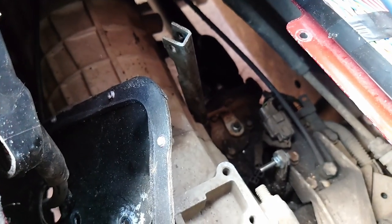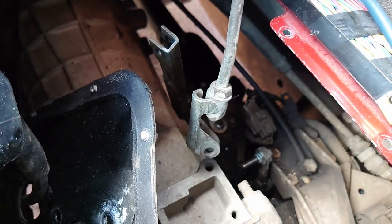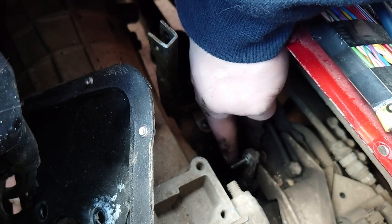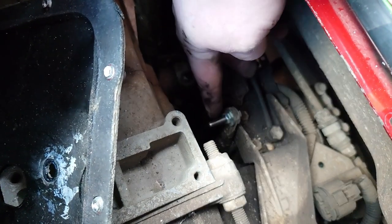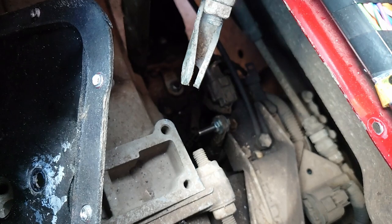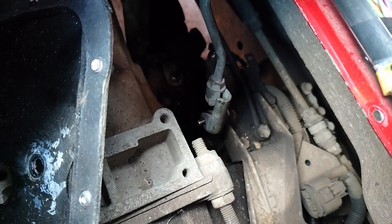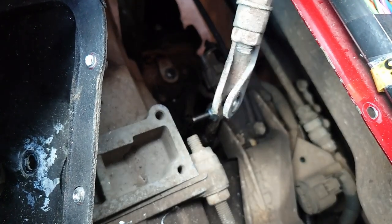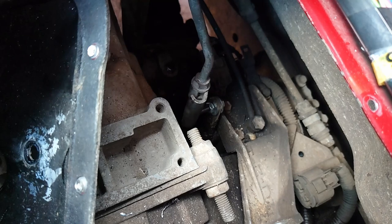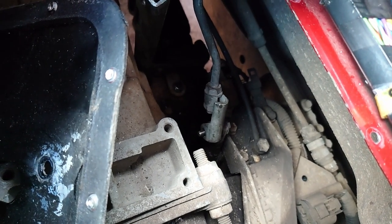Once you've got your selector shaft on for the diff lock, you then need to attach the part which is your high and low selector. Down here you can see I've got an M6 bolt. I've closed the gap slightly on this because for some reason they're slightly different, but it goes on there. If you use a slightly longer bolt you won't have to close the gap, but I had to. All you need is a washer and a nut on the end, and then you're ready to put the selector in.